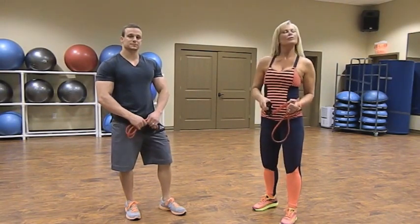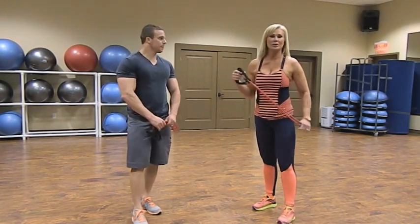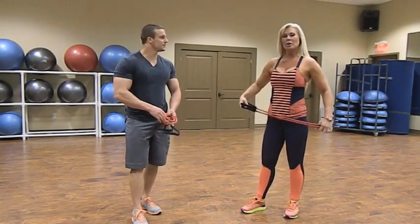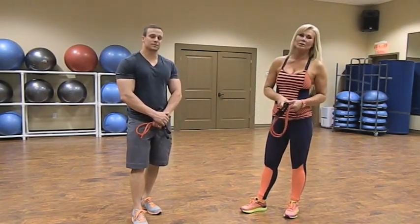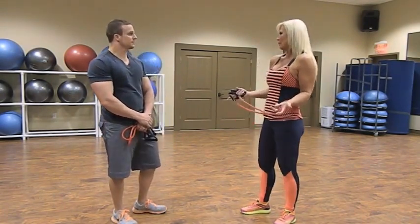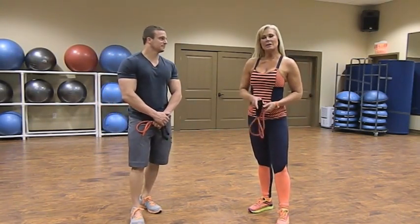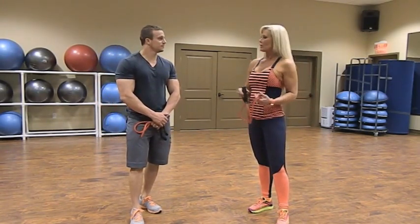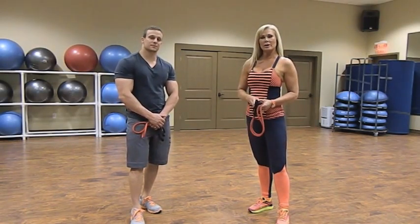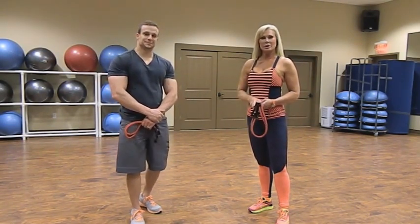We've taken this past hour to show you an entire all-over body workout that you can do with your partner — workout partner, live-in partner, married partner, business partner, it doesn't matter. You just need someone to do the exercises with because that's what makes it fun, motivating, and exciting, and makes you want to stick with it. We've enjoyed our time with you — reach your goals, don't give up, reach for the stars.